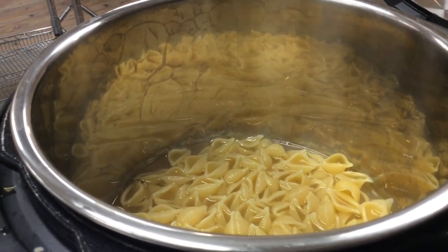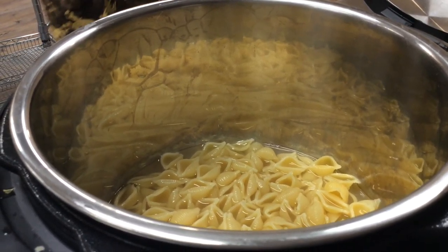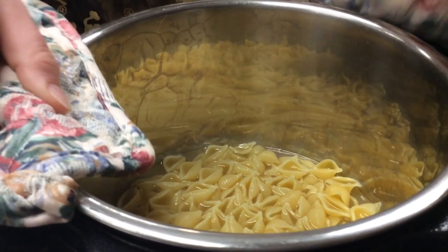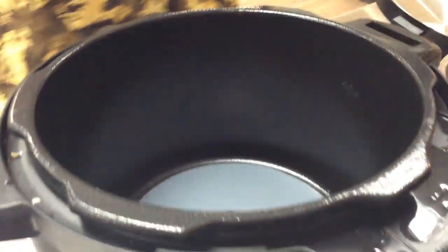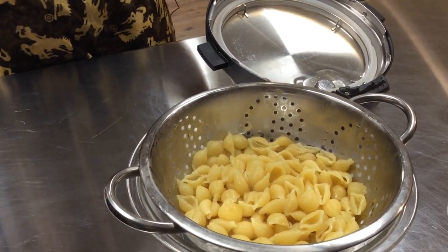Once it does that we can open it up, and as you can see there are lots of pasta bubbles. It is hot, obviously, because it was very pressurized and just cooked. At this point we're going to drain the liquid.